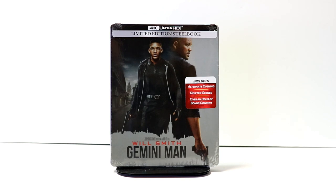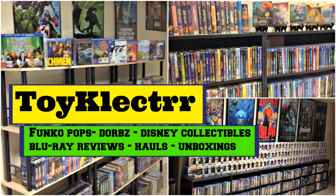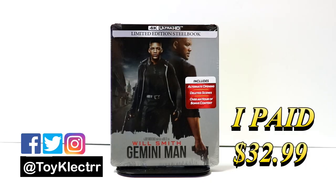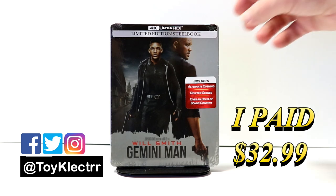Hey, Tony here. Today I'm doing an unboxing of the limited edition steelbook for Gemini Man, so stay tuned. I picked up my copy of Gemini Man — this is a 4K Ultra HD limited edition steelbook.